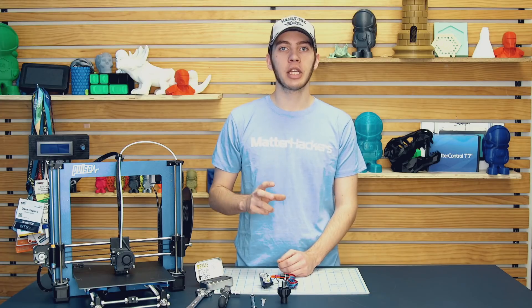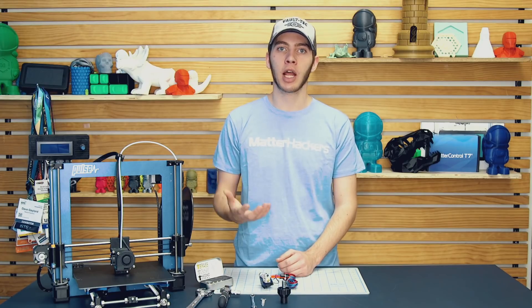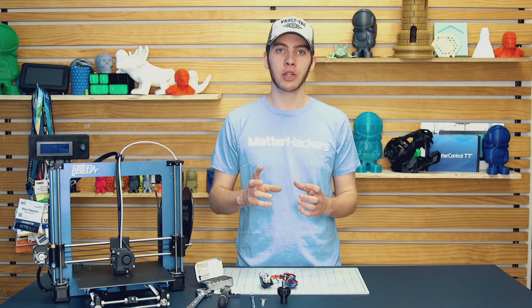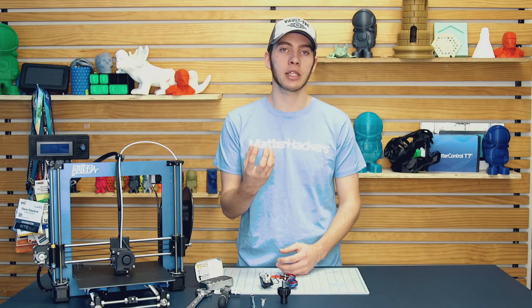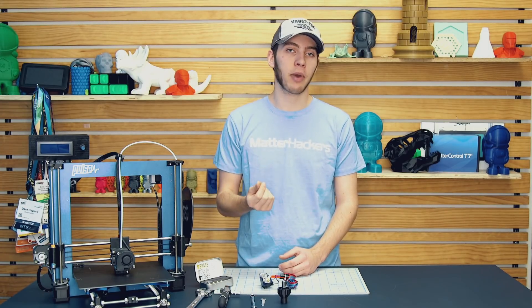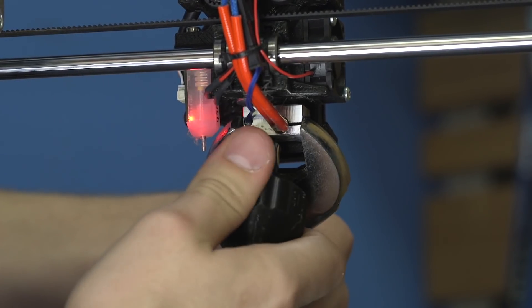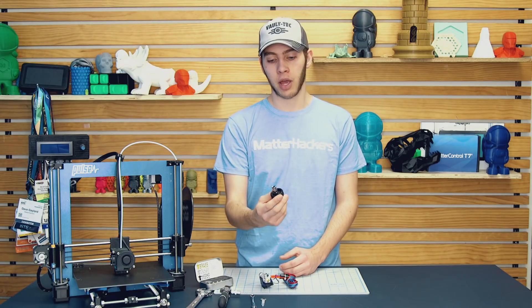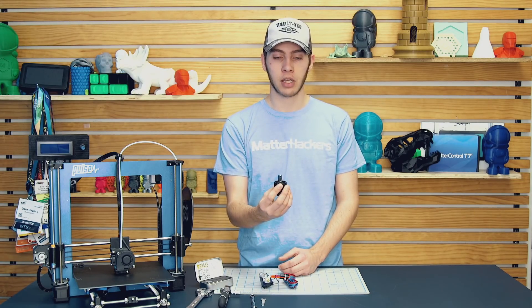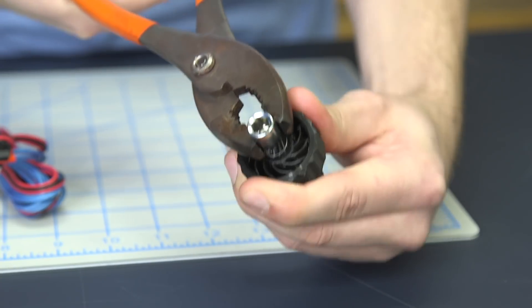Step four: add the new nozzle. Make sure to heat up your hot end past whatever temperature you're going to print — so if you're printing PLA, heat up the nozzle to 230; if you're printing nylon, heat it up to 270. You want to make sure that when it expands, it's still tight up against the heat break. Once you have it heated up, you can install the nozzle by hand just a little bit, but you have to be quick about it because if you're too slow, it'll start to burn. So be quick, install it, and then finish it off with the wrench. The tension wrench by Anders Olsen is really nice for installing the nozzle because it will give way before it hits the max amount of torque the nozzle will take. If you pull it too tightly, you run the risk of stripping all the threads and having your nozzle jammed in the heater block permanently.